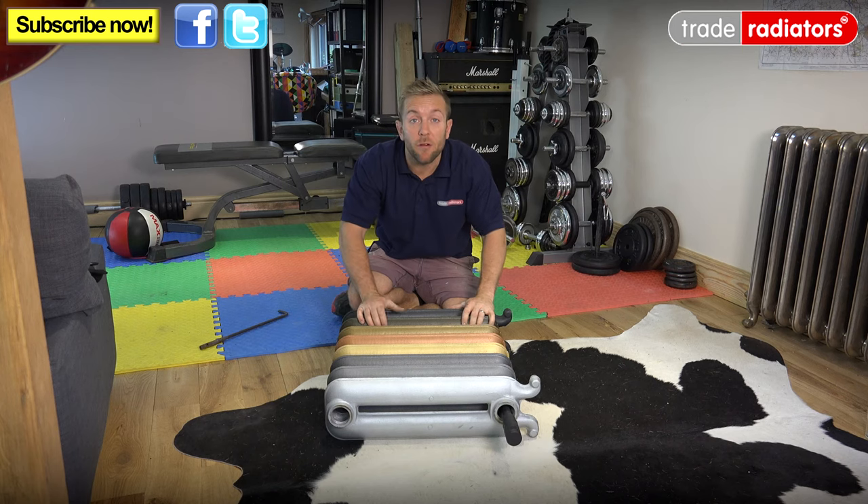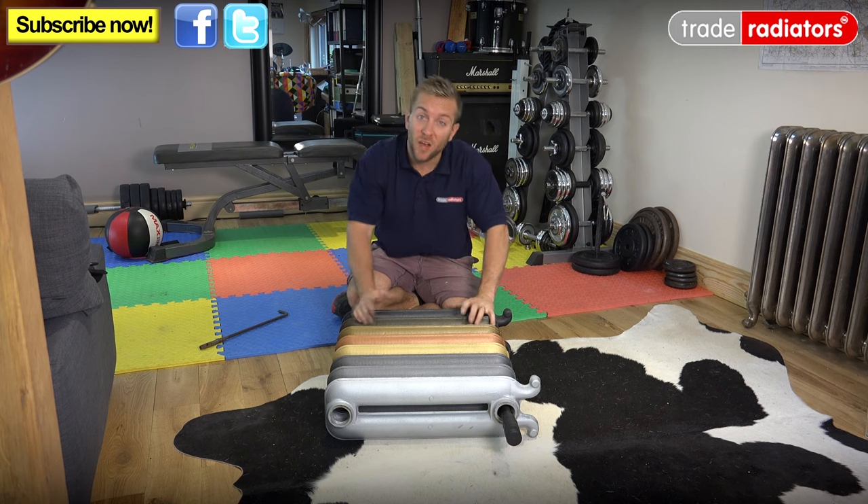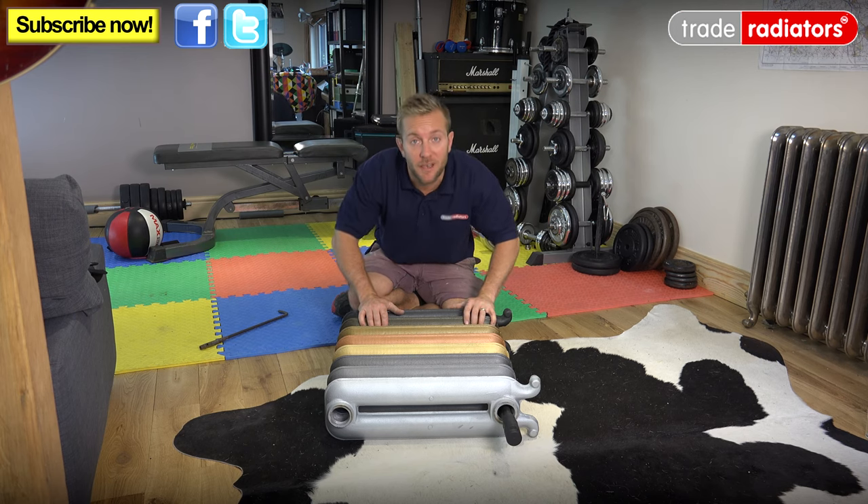So there you go. I hope this video has given you a better idea of how to put together cast iron radiator sections, and also why they might come in two pieces sometimes, or maybe even more. If you need any more help, please visit the website at Traderadiators.com, and thanks ever so much for watching.